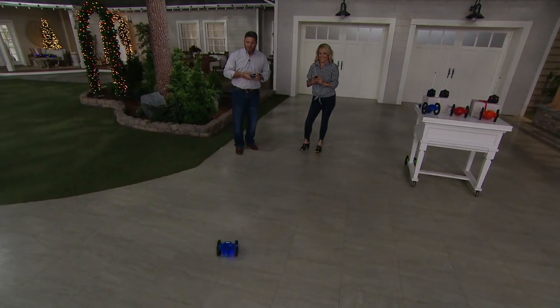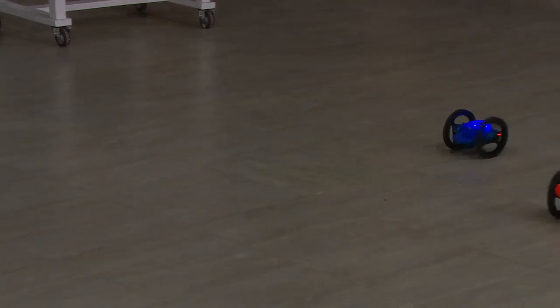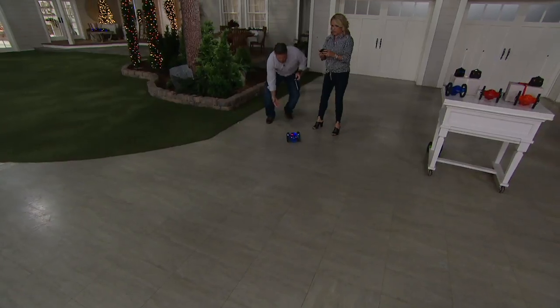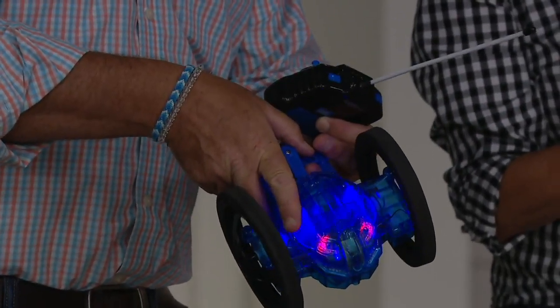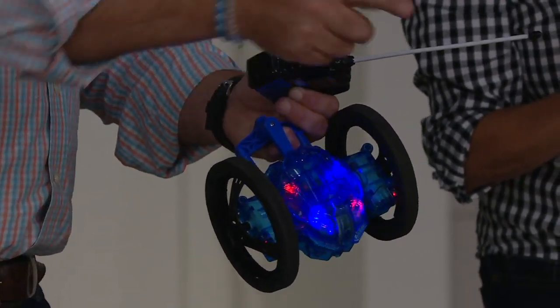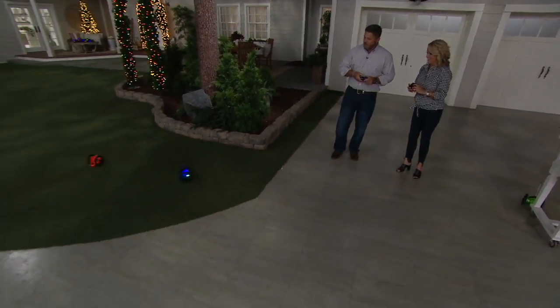We can jump off things — and you saw it in the video going down steps. Notice that we're standing next to each other playing and the remotes are not interfering with each other. Radio frequency is hugely key because in radio control cars there are two different things — radio and remote. Radio allows you to have complete control without being near the car, with a range of 15 to 30 feet. If it's remote control, you've got to be super close and usually there's a wire tethered to the car. These are full radio control — not infrared either. You can take them outside, inside, wherever you want.